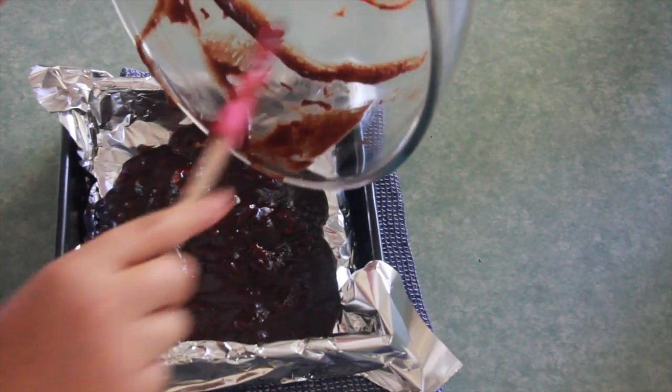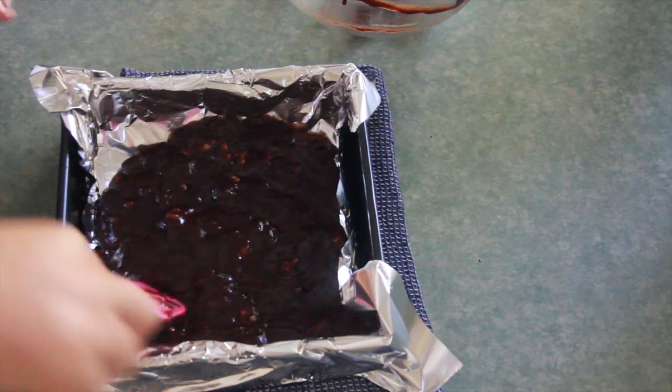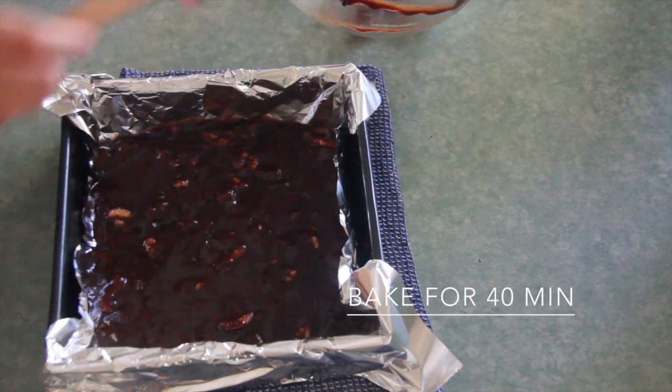Bake the brownies in a preheated oven at 165 degrees Celsius for about 40 minutes. They're ready when a toothpick inserted in them comes out with a few crumbs.